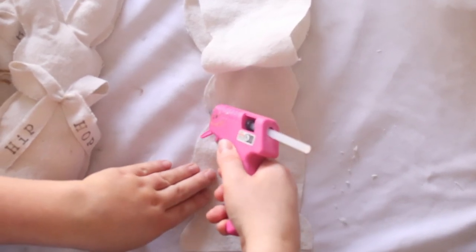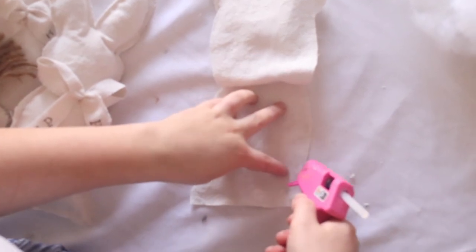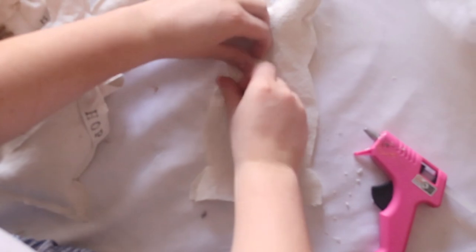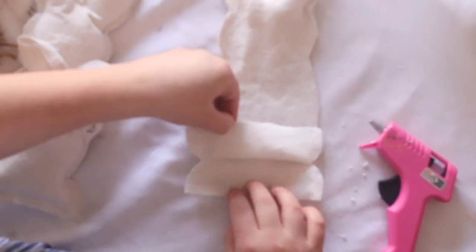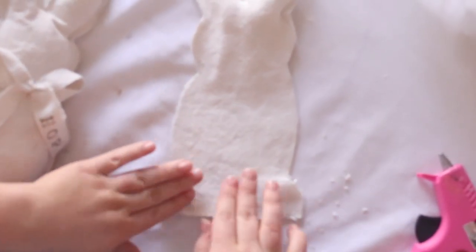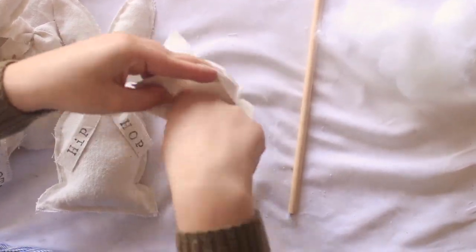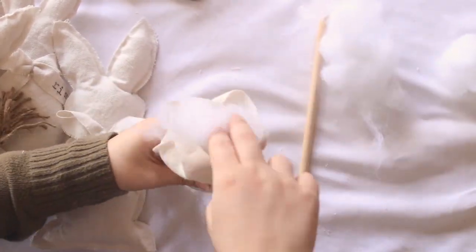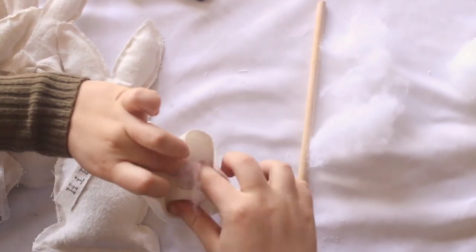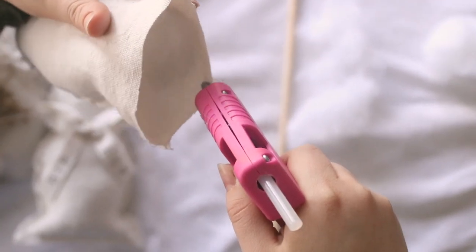Working your way all the way down, continue to glue the bunny until you've reached the bottom, leaving that bottom half open. Now we're going to finish stuffing the bunny. Once you've reached your desired fullness, go ahead and hot glue the end of the bunny together.